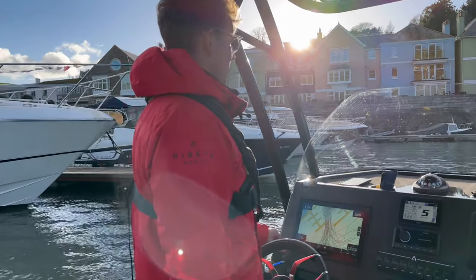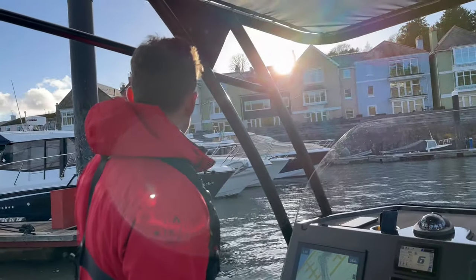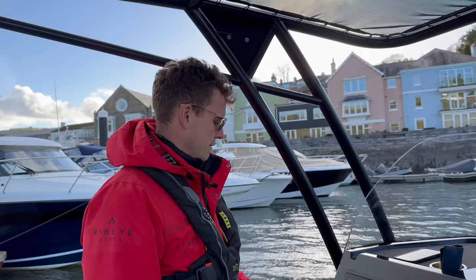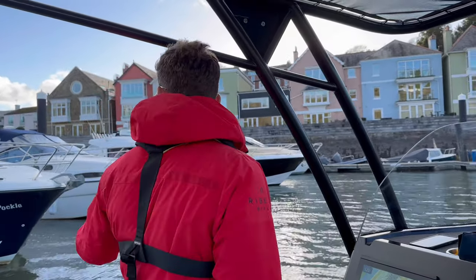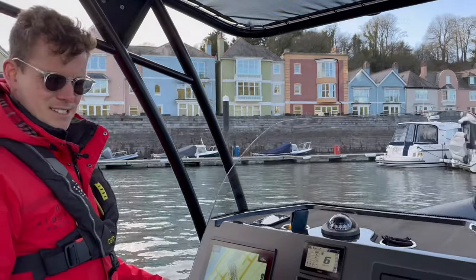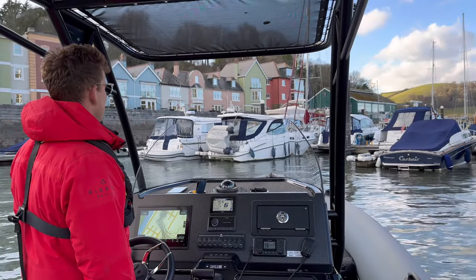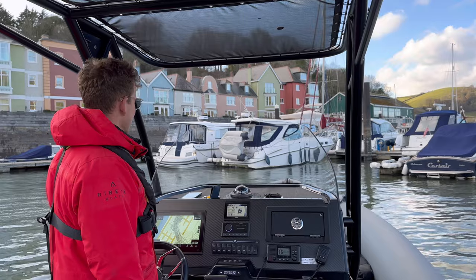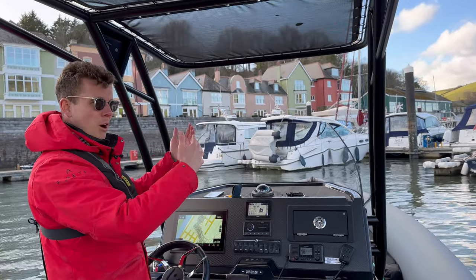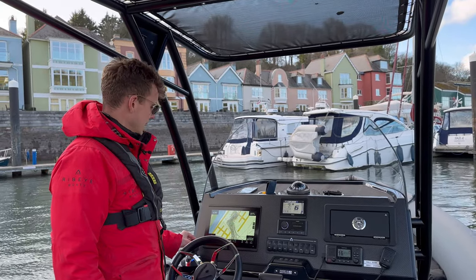I'm going to slightly engage some forward just to get us away from these boats here. Engine fully to starboard and I'm pushing it forward just to bring us away from the boats. We're heading straight into this pontoon here — going to turn the boat a little bit more. The wind is kind of holding us off the berths right now, so engine fully to starboard, engage the gear again.